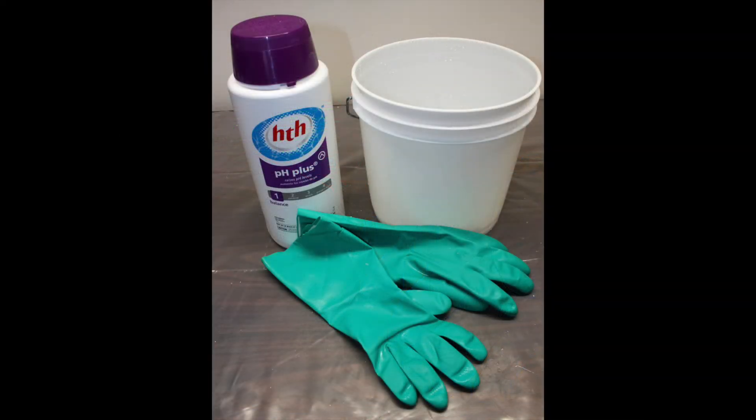Soda ash is required to bind the dye to the fabric. If you don't use it, the dye will wash out. This can be purchased in the pool supply area of discount stores. You also need a bucket with a lid. The lid is important because you can reuse the soda ash water for later dyeing sessions — when the water level gets low, you just add more soda ash and water.